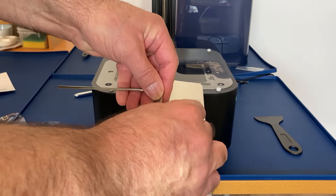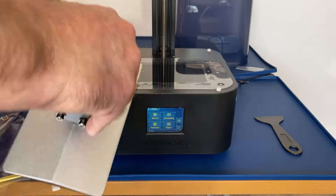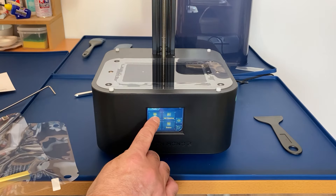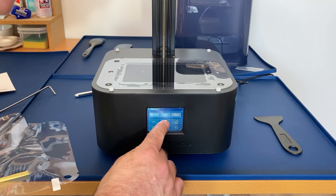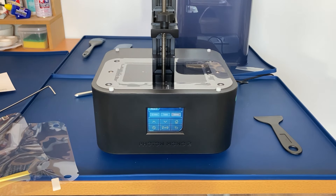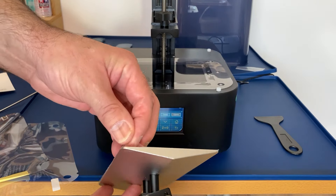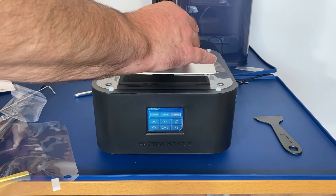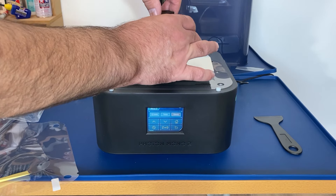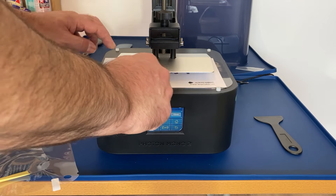Now it's time to install the build plate. We need to slacken four screws on it first, then make sure it's free to move. I'll bring the head back down so you can see what I'm doing. We just slacken the securing knob, then we can slide the build plate on after pulling off that protective film, and then we can tighten it back up. Checking it's free to move again, we'll place the sheet of paper and press Home.